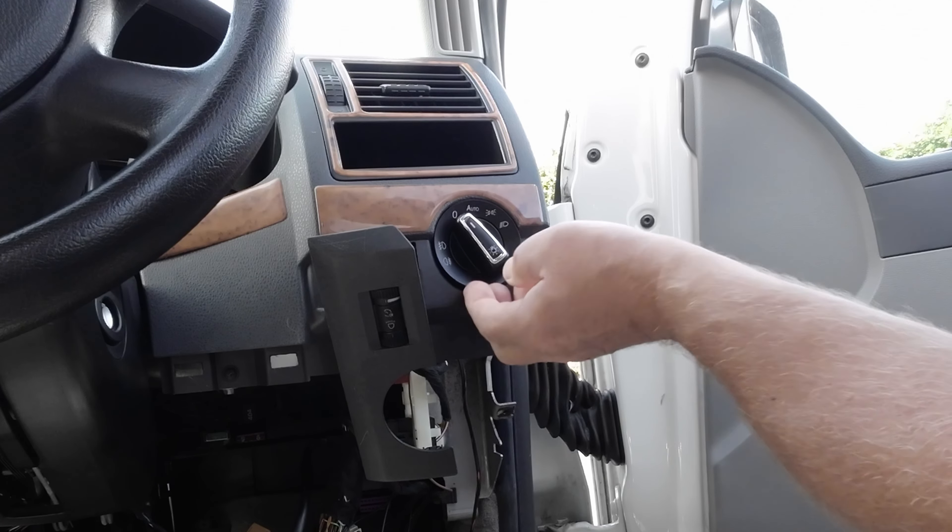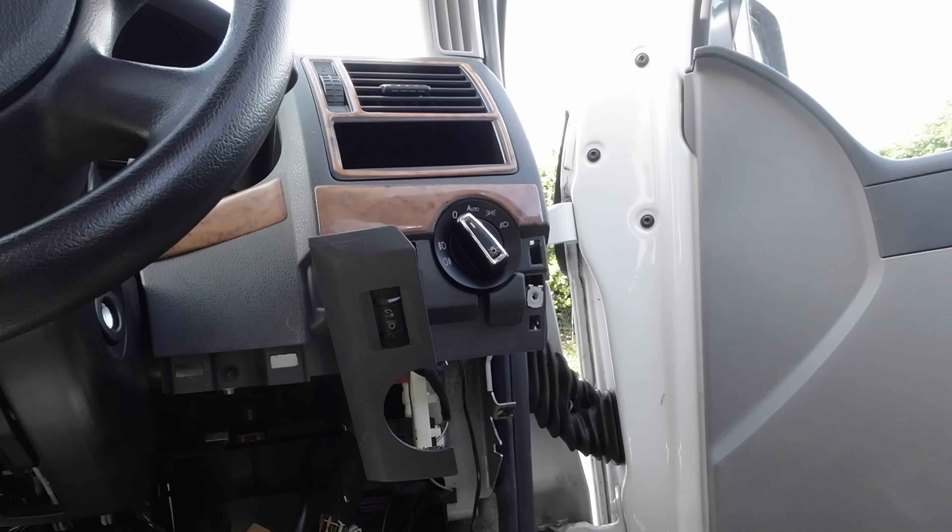The battery's disconnected at the moment so I can't prove that works right now, but that's how easy it is to put in. That was about 30 to 40 seconds — really easy, anybody can do that. So there you go, that's the auto lights installed.